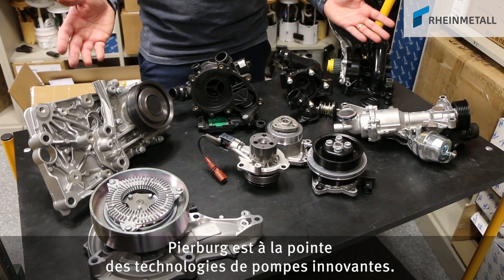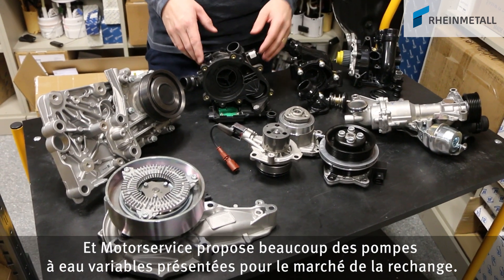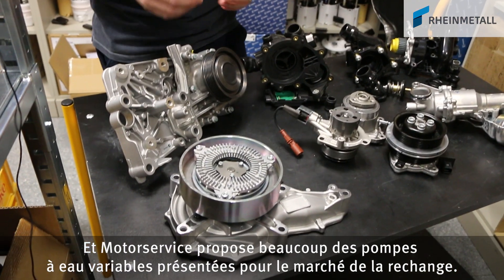Pierbock is technology leader when it comes to innovative pump technologies, and many of the variable water pumps shown today are offered by Motor Service for the aftermarket.